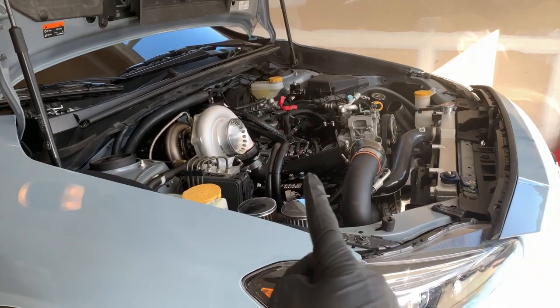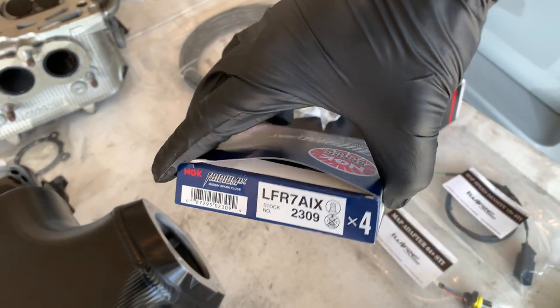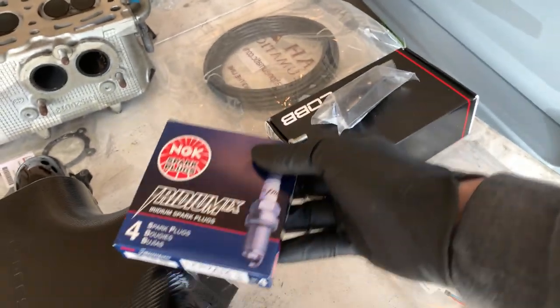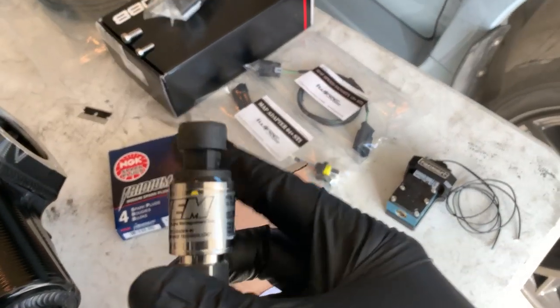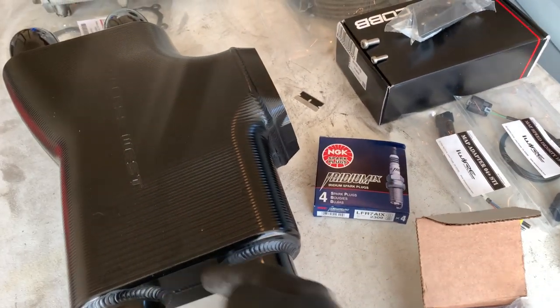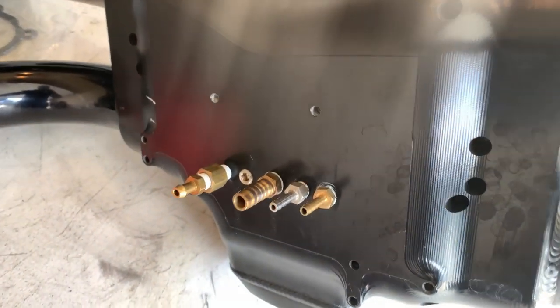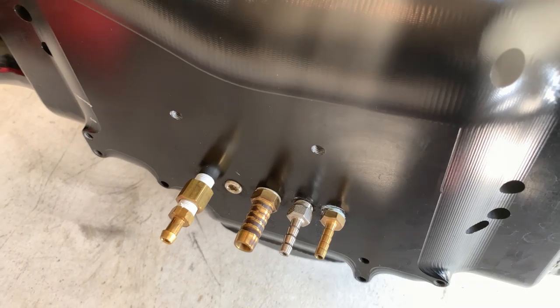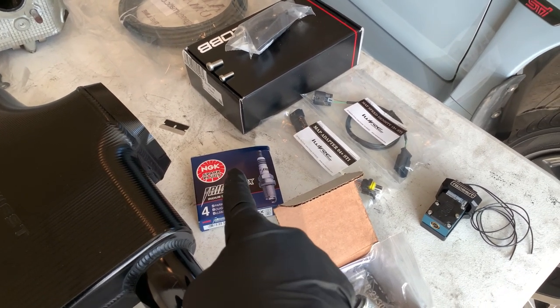Now that we're all good on priming and we know we don't have any oil leaks, we can get these spark plugs in. This is what we're going to be using: one step colder NGK iridiums — we need to get these gapped down. This is that AEM 5-bar MAP sensor, and that's just going to go in the bottom of this intake where it has ports. If you look underneath the Process West intake — ta-da — we have vacuum ports, so that's where that sensor will be going. Let me go get the torque solution tool and get these set to the gap I want.